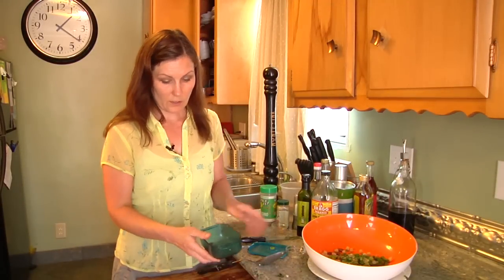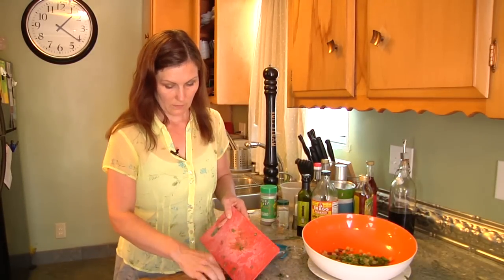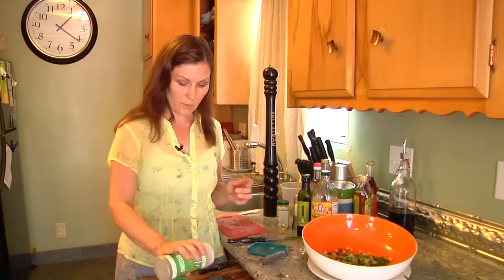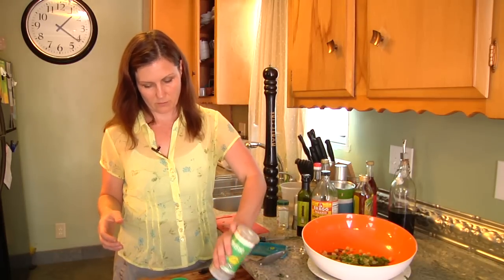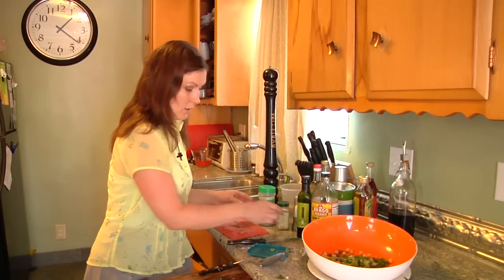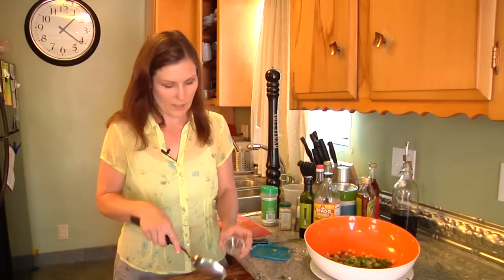We'll add that to our little dressing shaker. With the herbs, you always want to go fresh when you can, but if not, you can always use some dried. I'm going to put in some oregano, probably about a teaspoon of dried oregano. Using crushed garlic instead of chopped garlic, since it is in the dressing.